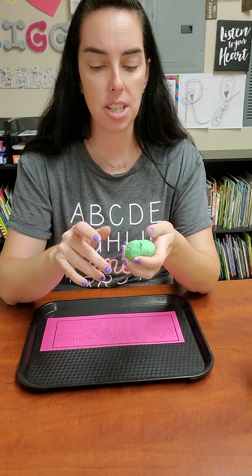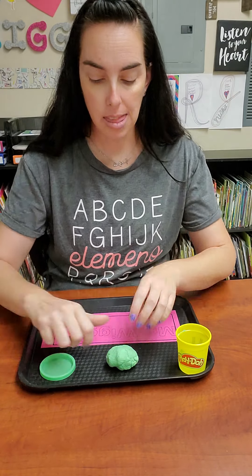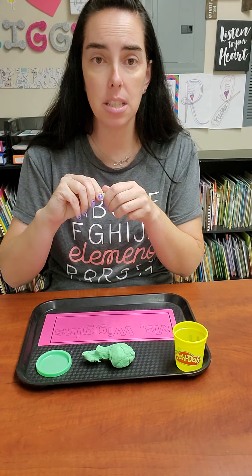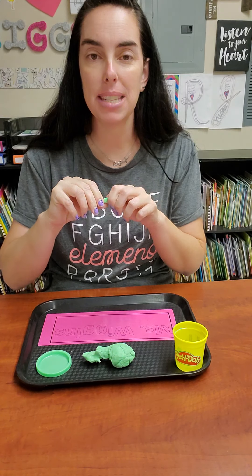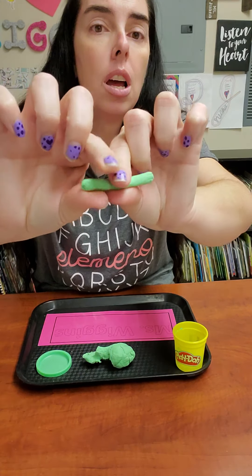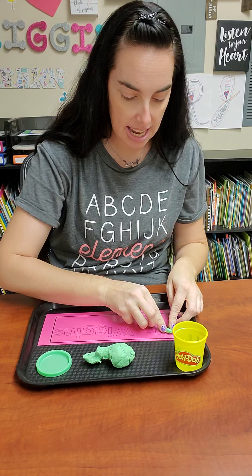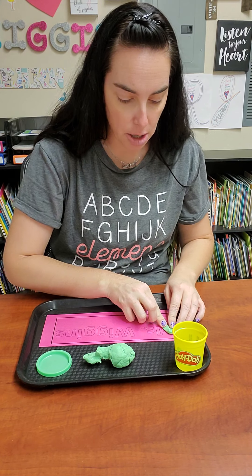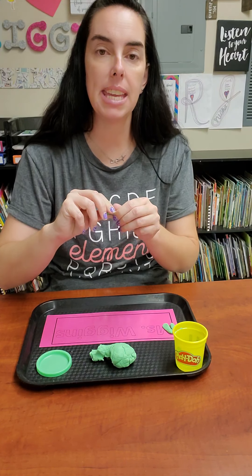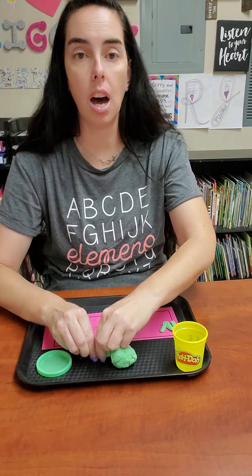Once you've worked it, leave everything on your tray. Then pull off just a little bit and shape your Play-Doh into each letter. My name is Miss Wiggins, so I'm going to squish out my Play-Doh kind of like a round worm shape. I have to make an M, so I'm going to put the Play-Doh just like this and squish it onto the Play-Doh mat until it makes an M. Then I keep getting more Play-Doh, making them into wiggly worms, and putting them down to follow the letters on my Play-Doh mat.